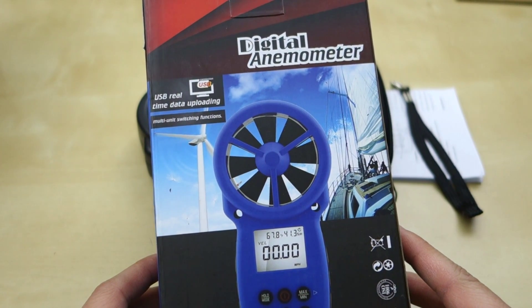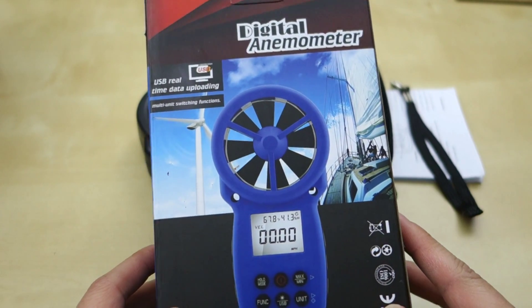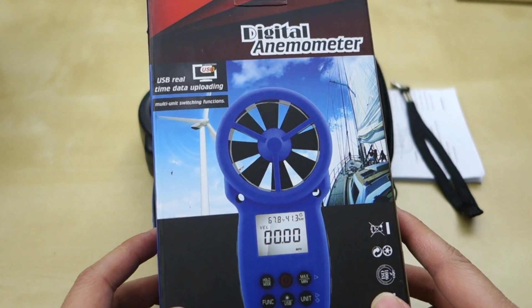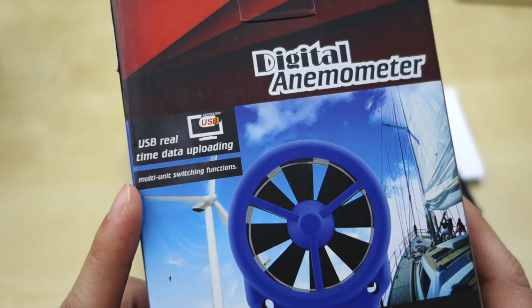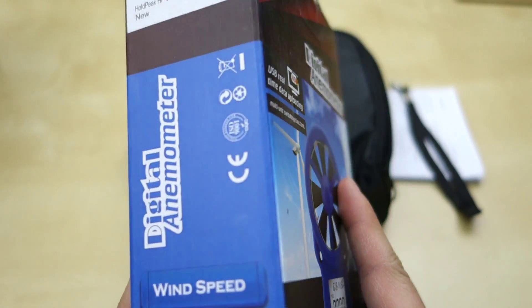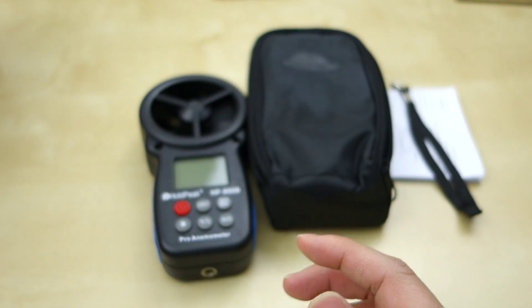Hey guys, it's Johnny Tech Review. Today I have a really quick review for you of this digital anemometer — basically a wind meter. It comes in a little small box like this, as you can see. The front has a picture of the actual product which is accurate. The only thing is they say here it has USB real-time uploading, but this unit does not actually have this, and I'll show you in a minute. So let me go ahead and show you what comes in the package.